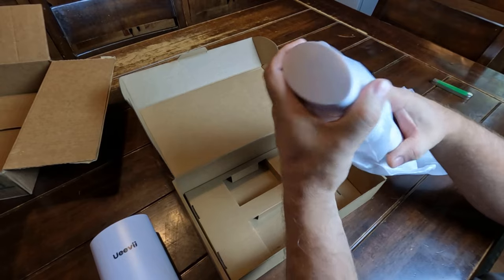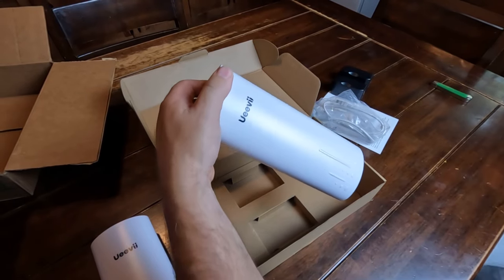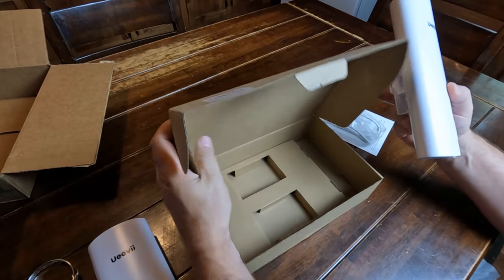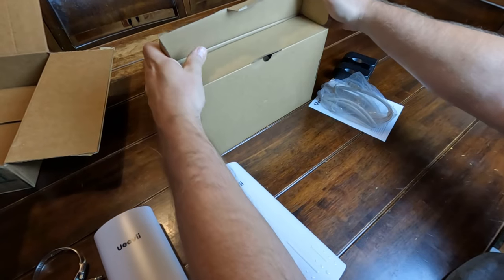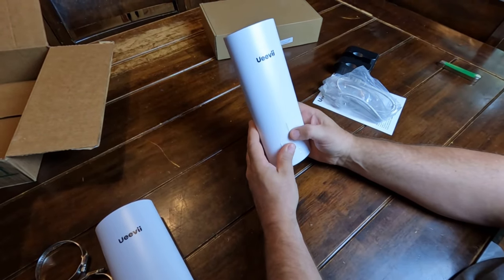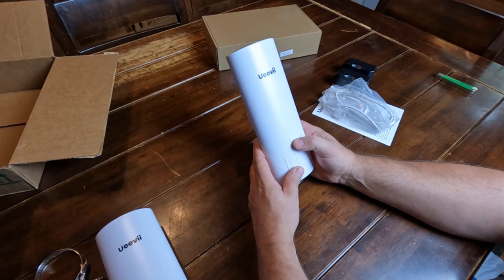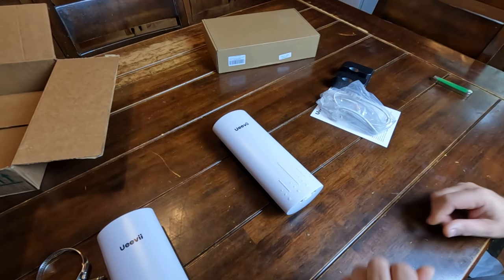I want to say that I did not buy this — they sent it to me for free for me to do a video review. They're not paying me anything, so this is my honest opinion. I'm going to show you what I think about it, how to hook it up, and let's see how it works. I'm going to put it in my leather shop because I needed some Wi-Fi out there, and this seemed like a good opportunity to try it out.